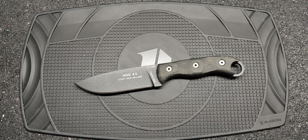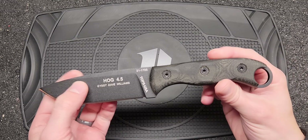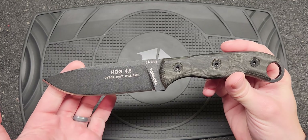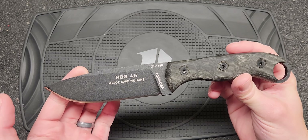Welcome back guys. Today we got another excellent blade from Tops. This one was graciously provided by East County Guns in Coeur d'Alene, Idaho. They are the premier destination for guns and knives in North Idaho, so if you're looking for anything like that definitely give those guys a call or stop in. They would be happy to help you out.